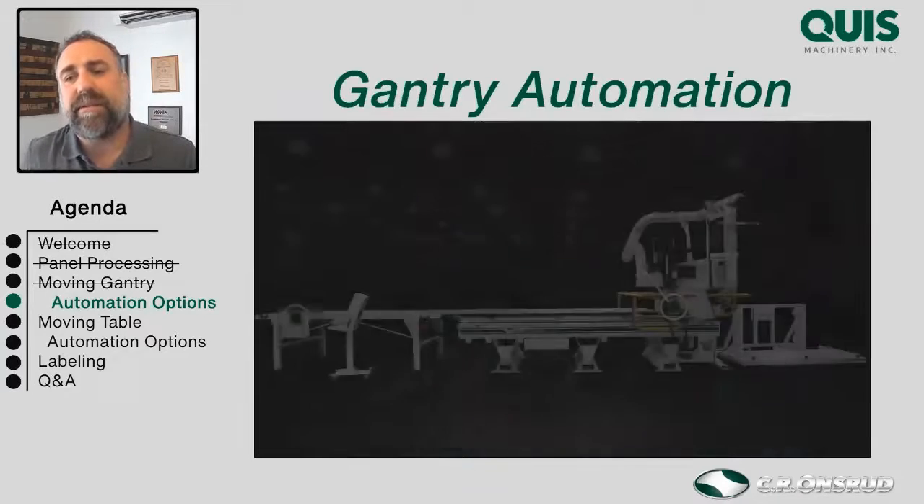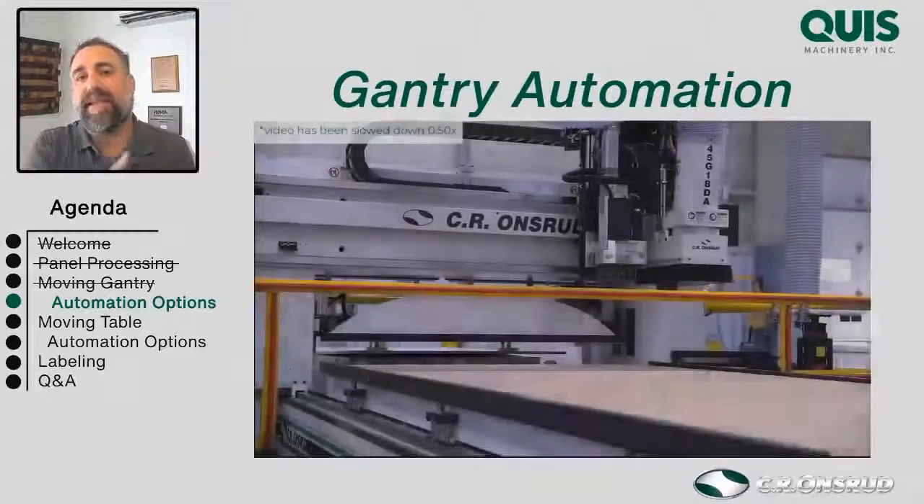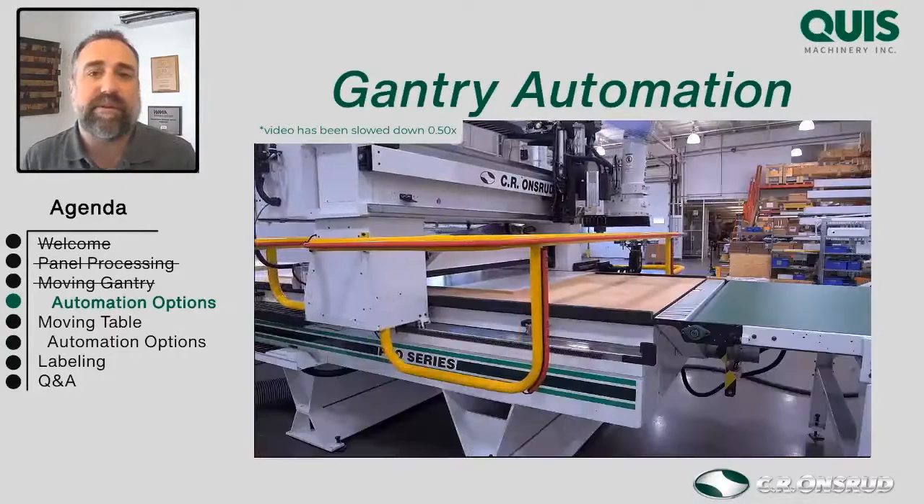Another great feature of gantry style machines is they can carry a sweeper — which is really nice. We're trying to get rid of air guns for cleaning tables. Using air guns is bad for employees, and if you don't have a tool in the spindle, you're just blowing dust up inside the spindle and losing those tools, which makes maintenance difficult. If we use a vacuum pusher sweeper instead, it cleans the table as it pushes the parts off, and you get better results over time.